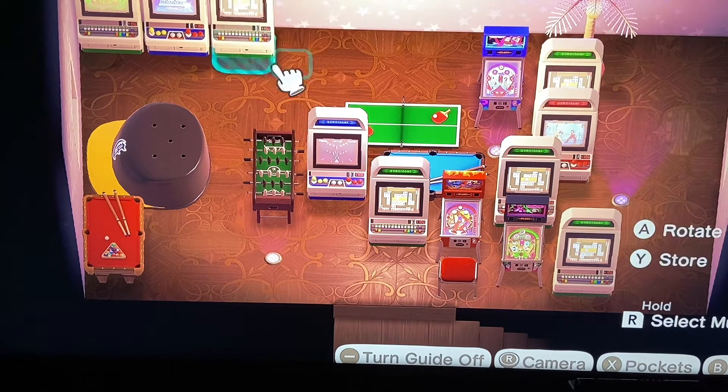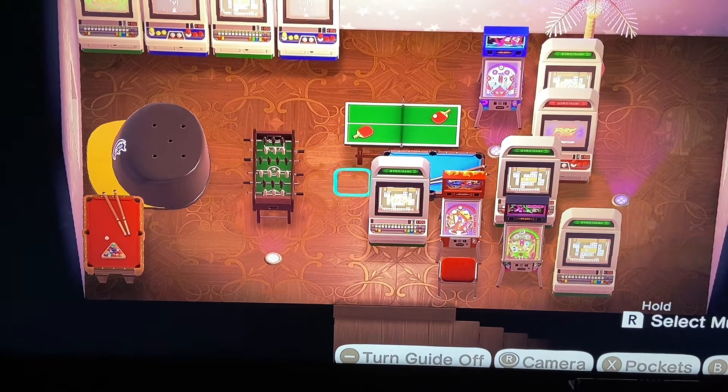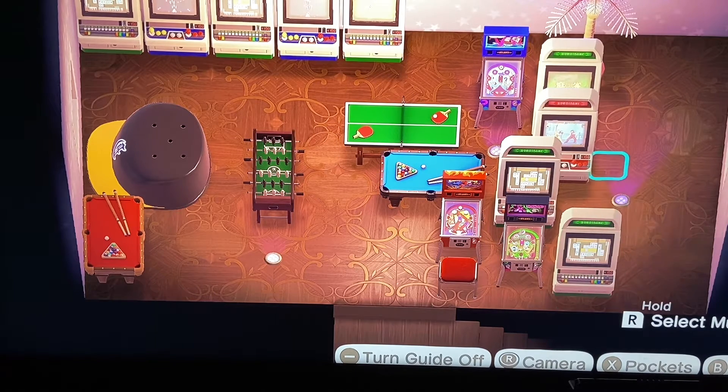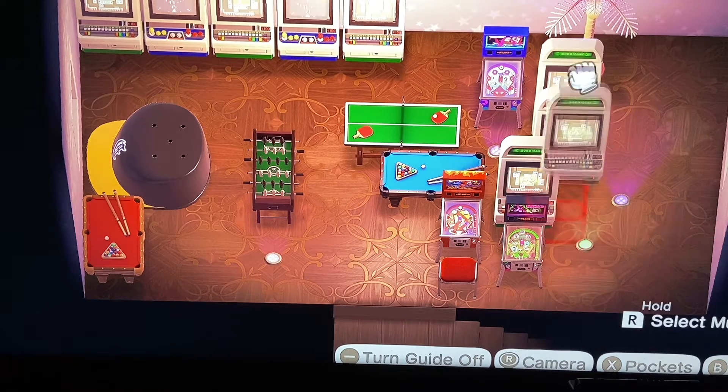I'm not really doing any order. I'm kind of just trying to separate the games because I do have a lot of the same game, which doesn't matter since we can't play them anyways, but I just wanted to give it a look like it's really full, and this is what I had.